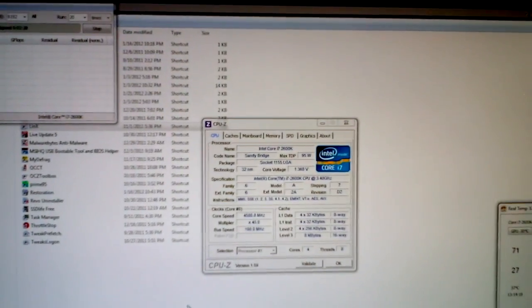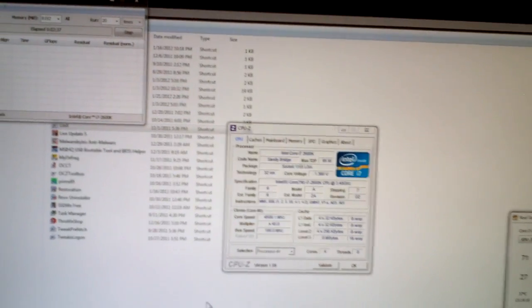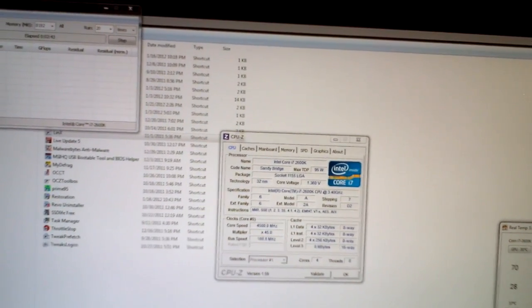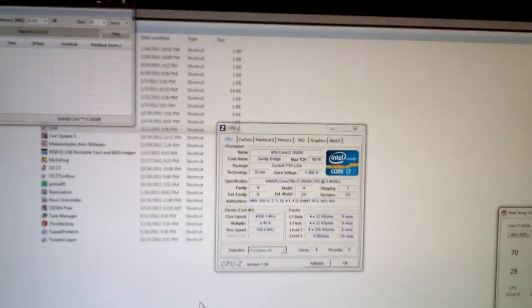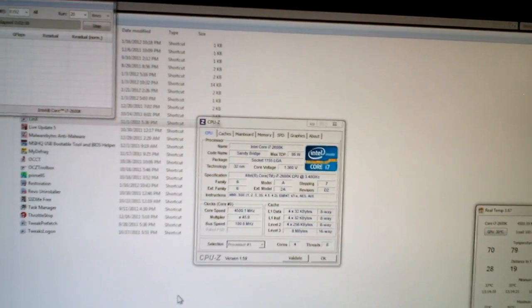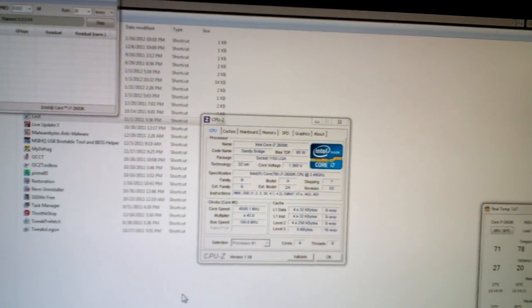Another thing I've found is even though Prime95 and Linpack show up as stable, you could load up your favorite game — let's take Grand Theft Auto 4, for instance — and just sit at the opening menu. If your voltages are not good enough on a Sandy Bridge system, you will blue screen of death with a 0x0124 error. I was encountering that for several days trying to get my voltages tuned in, and I almost gave up on overclocking just because I was getting tired of being stable in Linpack, being stable in Prime95, but not being able to even sit at the opening menu screen of Grand Theft Auto 4.